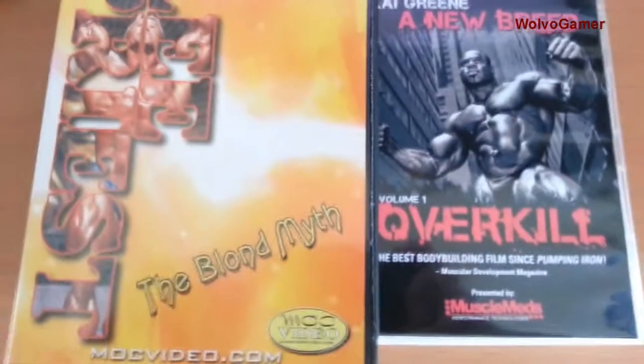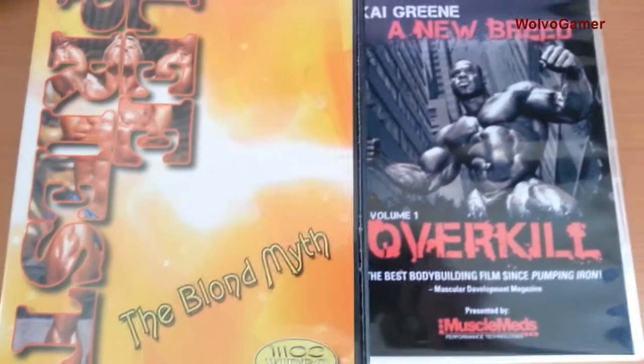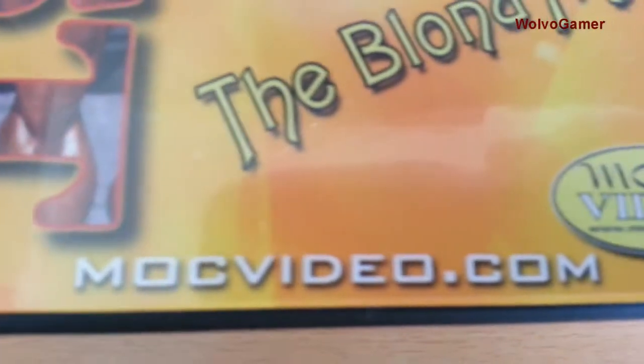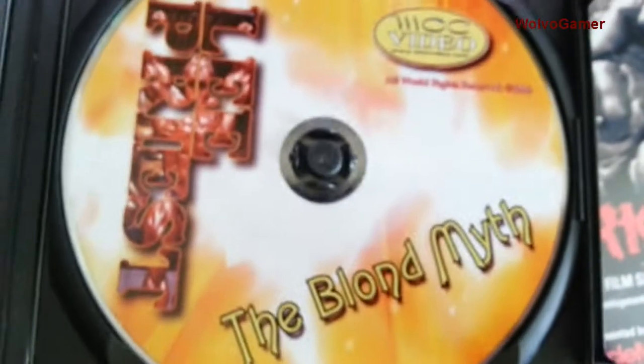Just going to do a really quick video to show you the difference between an original bodybuilding DVD and a fake one. These are from mocvideo.com and they are of a very high quality case, like you would buy in a shop. The disc is a nice printed disc and the underside of it is a nice shiny silver.